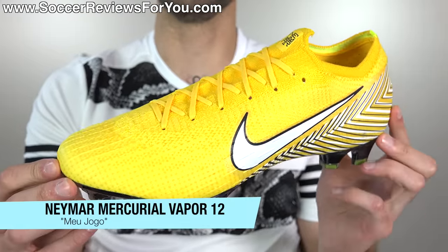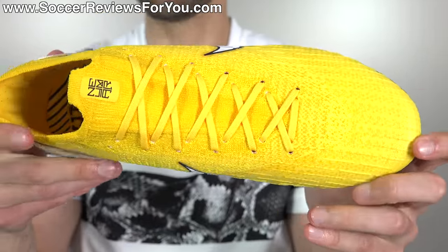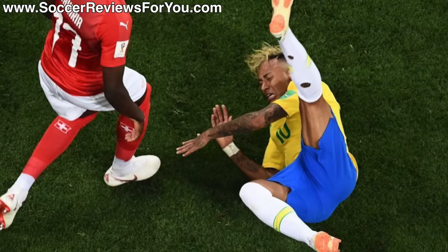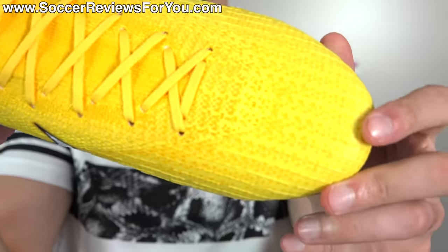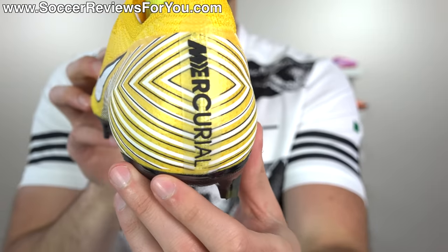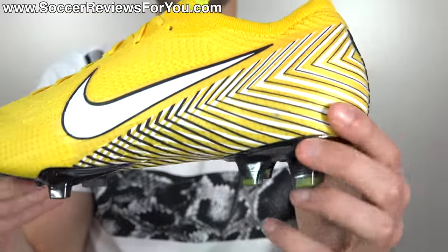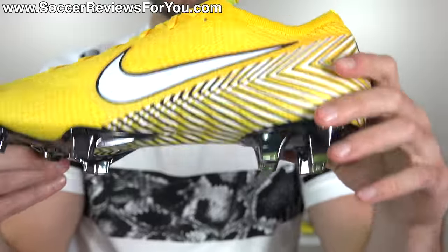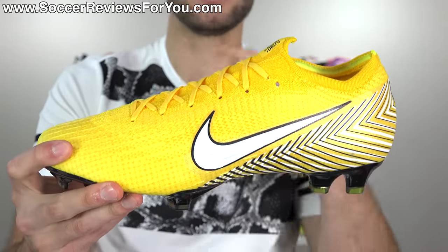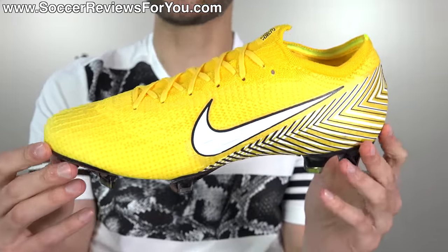Nike also put out these exclusively to be worn by Neymar during the knockout stages, and I have to say they look really good. Despite all the drama around Neymar, this colorway looks quite good — a combination of yellow and orange within the Flyknit weave itself, with black and white accents, a cool chevron zigzag pattern that fills in the midfoot area of the split sole. There's even some reflectiveness in the material, and the chrome stud plates accent really nicely. It's simple but has that little bit of flash. As far as signature colorways go, I'd give these an A-.